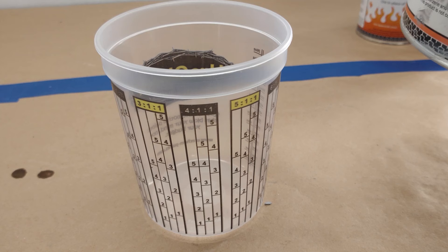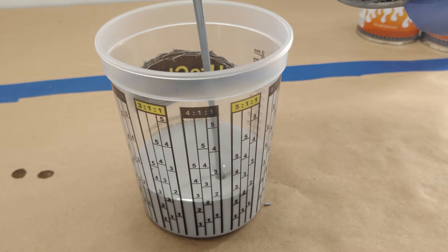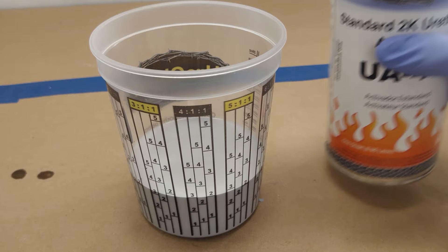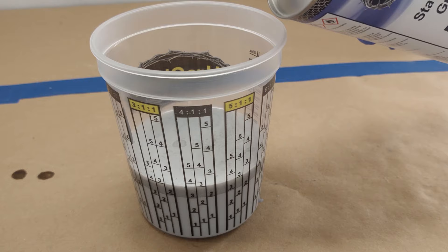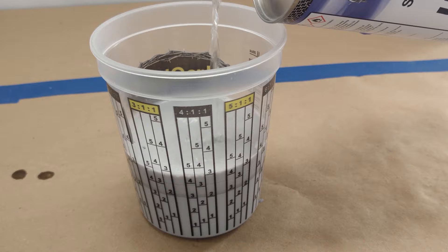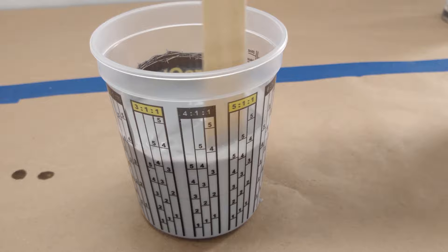Chemfill UP61 can be mixed 4 to 1 by volume with Urochem's UA40, 41, or 42 series activator and used without reduction when using large fluid tip primer guns with 1.8 to 2.2 millimeter fluid tips. However, for best results, we recommend mixing 4 to 1 by volume with activator and reducer. Chemfill mixed 4-1-1 applies easily from a 1.3 to 1.6 millimeter fluid tip and dries to a smoother finish that requires less sanding than unreduced mixes applied from large fluid tip primer guns. Also, applying the product mixed 4-1-1 reduces the chances of solvent entrapment in thick films, and the same build can be achieved with an additional coat, maybe two.